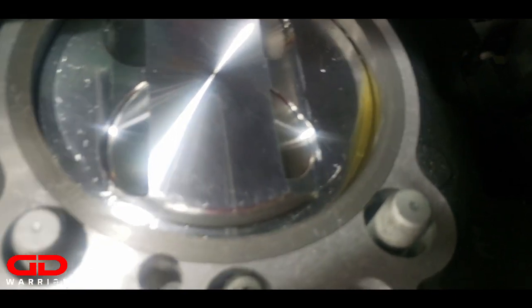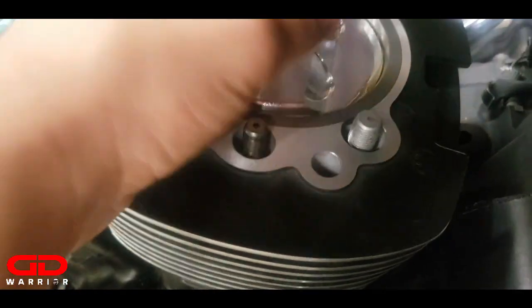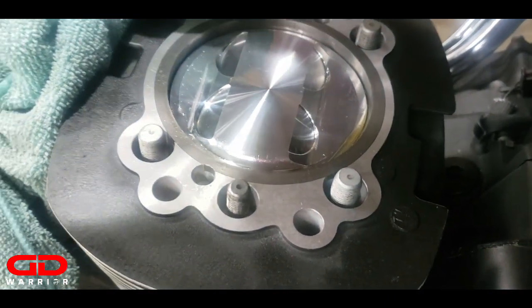I wonder if this is oil over there. It must be assembly lube or something - no, it's all right, it's all nice and sweet.